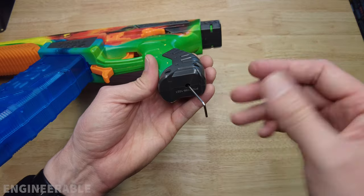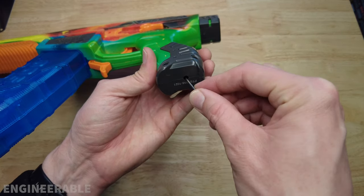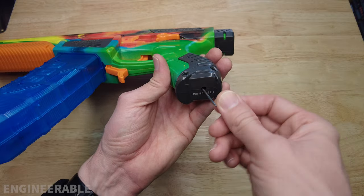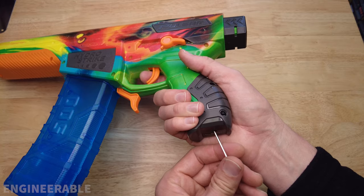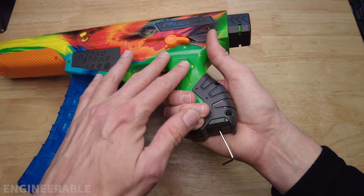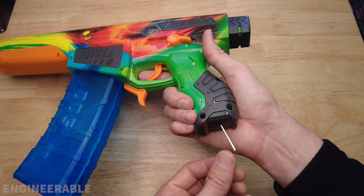So if your blaster is making a high-pitched whining sound, put the allen wrench into the set screw and turn it clockwise until it bottoms out — which for me is about two turns. Then pull the trigger to fire it and listen to see if it's working again and if the motor sounds like it's straining.